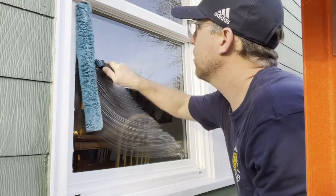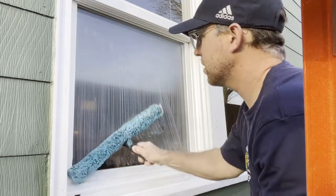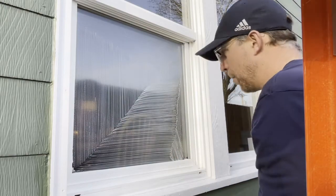All right, Kyle here. Beautiful day — I'm going to show a basic fanning technique. I'm going to use a Sorbo wide body channel; we use that a lot for our straight poles, it's kind of our go-to channel. So first we want to soak the glass up across the top, side, side, bottom.